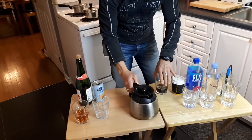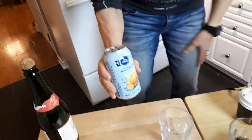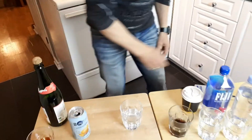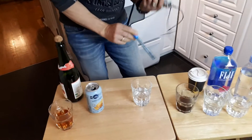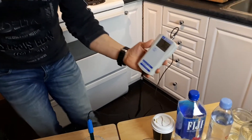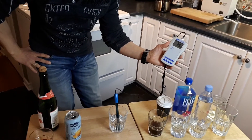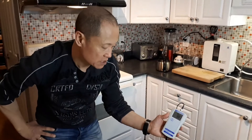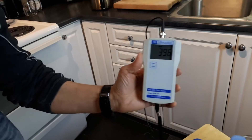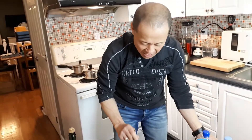Now let's do President's Choice seltzer — a carbonated mandarin drink, supposed to be fairly healthy. This is why I try to stay away from carbonated drinks; I don't do a lot of it, just once in a while. Turning it on — positive, very high, over 370, going to 380, 385, 387, 392, going close to 400 and just keeps climbing. Very high free radical levels, over 400. You do not want to be drinking this.